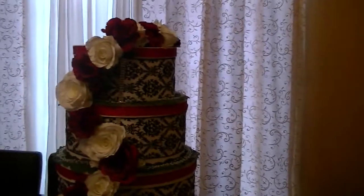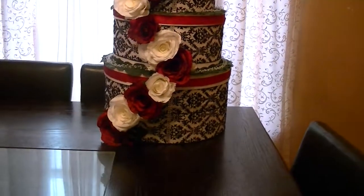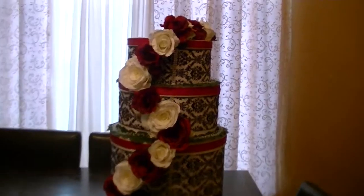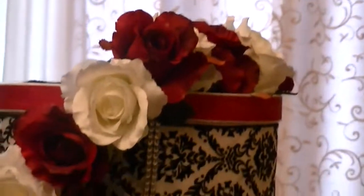Sorry if this video was kind of shaky — I'm holding my camera so that you guys can see everything, but I hope you like it. I absolutely love the way that this turned out. Gorgeous. All right guys, have a great day and I will talk to you soon. Bye!